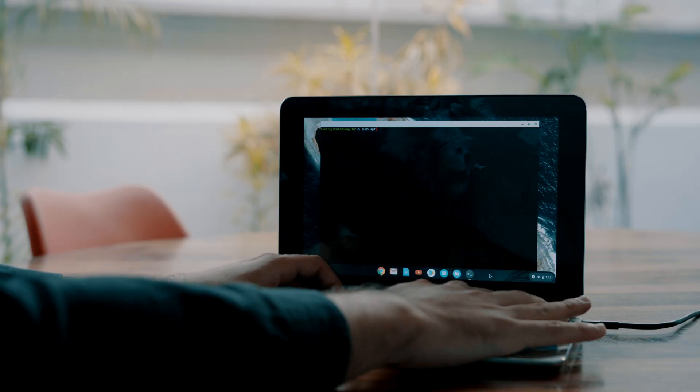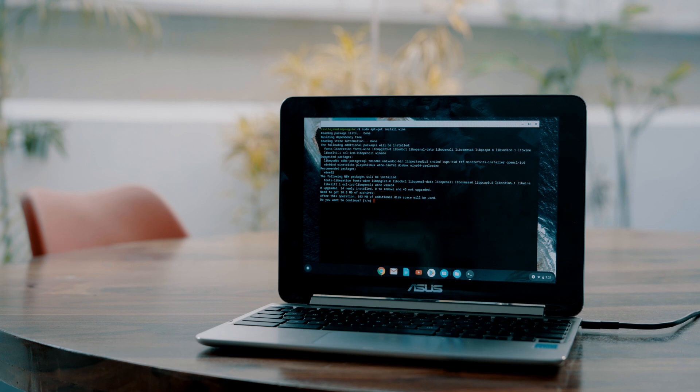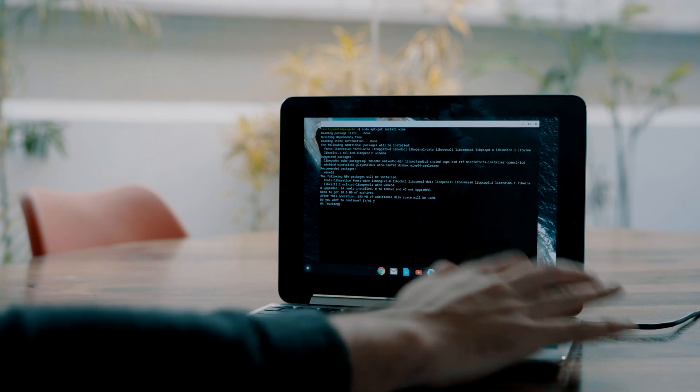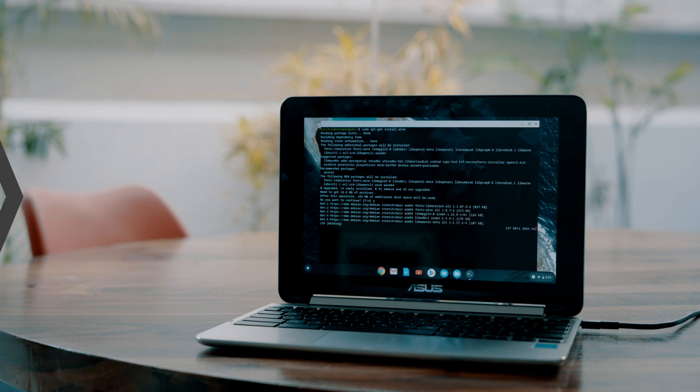Now that you can run Linux on Chromebook, you can use the Linux app called Wine to run Windows apps on your Chromebook. To install it, open the terminal and run: sudo apt-get install wine. Wine will work on both Intel-based and ARM-based Chromebooks. Wine is also available as an Android app, which can be installed on any Chromebook and works perfectly, but it can only run Windows RT apps.